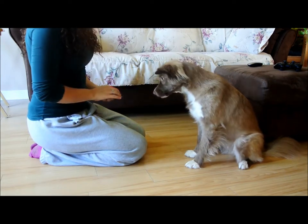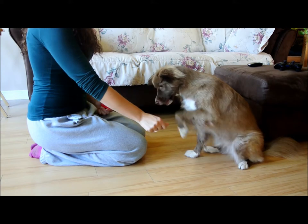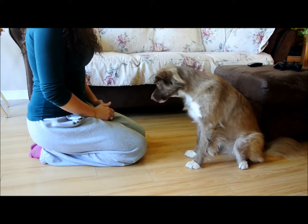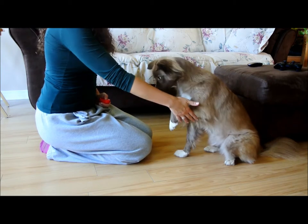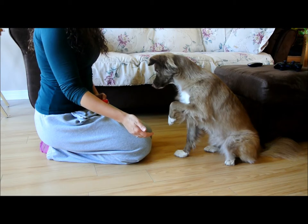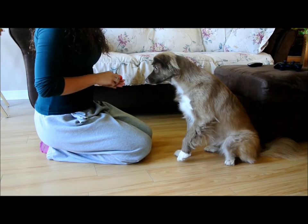You may teach her to give the other paw as well, but for the purpose of teaching the limp on cue, I will only be asking for one paw. Now we are going to ask the dog to hold her paw up for longer by supporting it and not letting her put it back down, gradually taking away the support until she is holding it up all on her own.